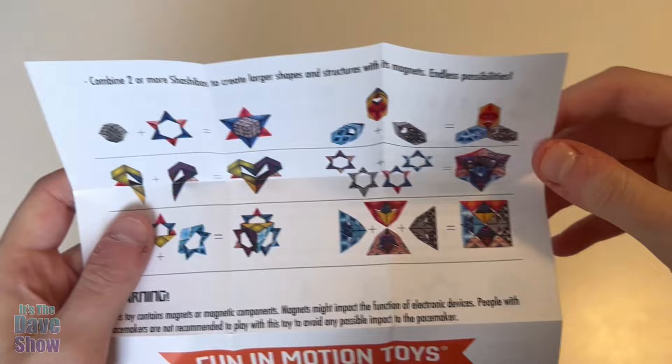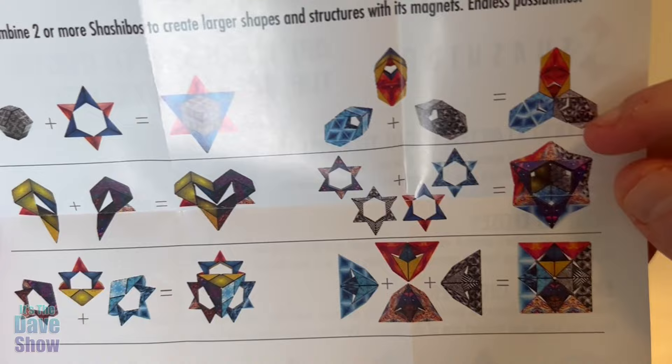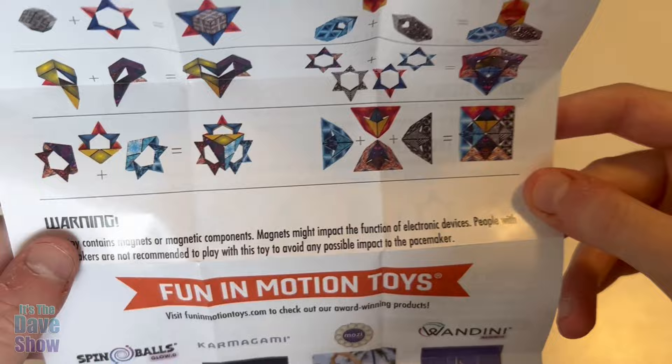Here's the shapes you can make by combining two, or combining three, or four, or many of them. Pretty cool. Let's check this thing out.